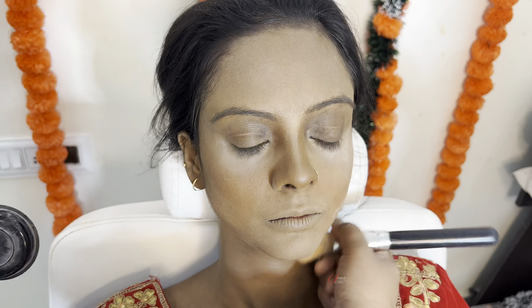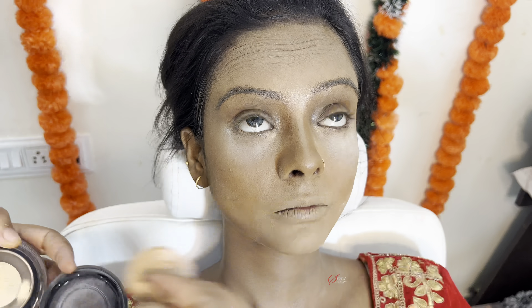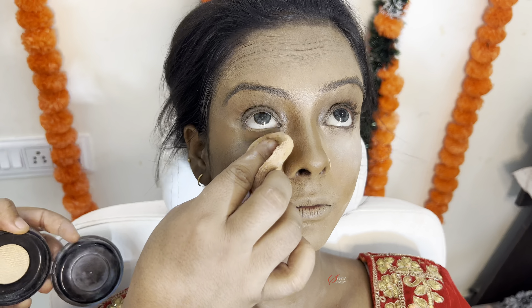We will set the base with some powder, especially under the eye area, to lock the makeup in place.